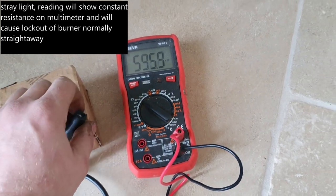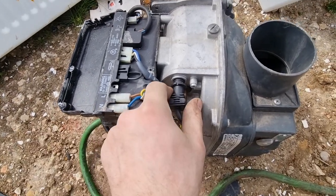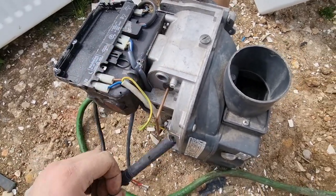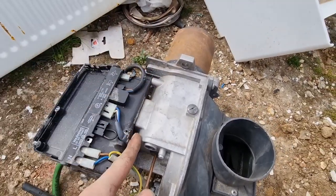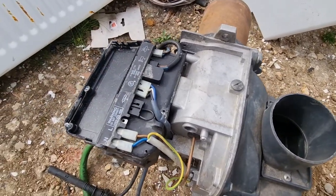So that's one of the simplest things you can check on an oil boiler. If you did discover your photocell was faulty, they're dead easy to change. All you do on these ones — they just pull straight out, and then straight out of your control box. You can change it like for like. Generally you route your cable underneath so you can get the red cover back on.